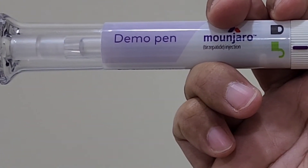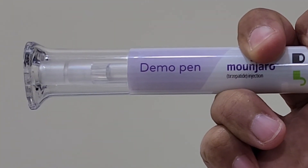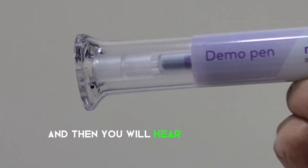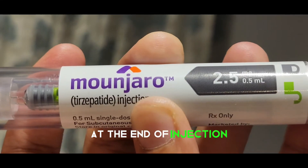You only have to press the button once. You will hear one click, which takes the needle in, and then you will hear a second click, which takes the needle out.